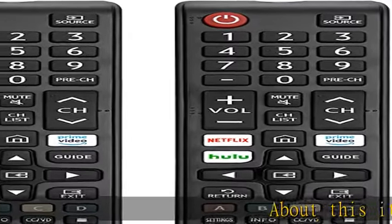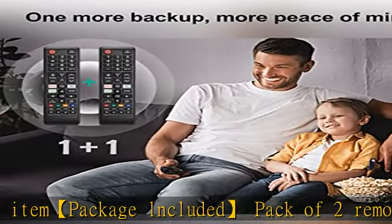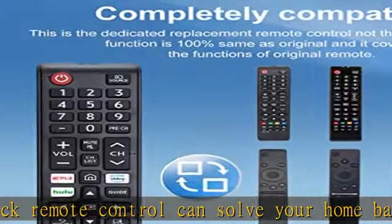Package included: pack of two remotes. This two-pack remote control can solve your home backup remote control needs. Infrared remote — no pairing or programming needed. Just insert two triple-A batteries to get it working.